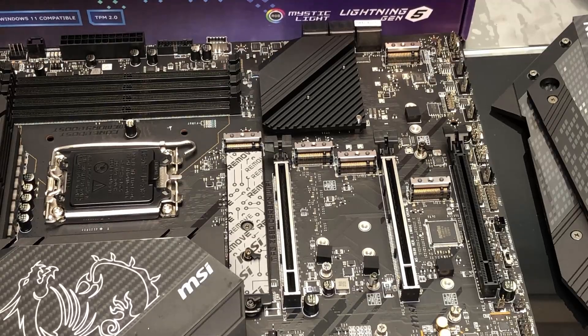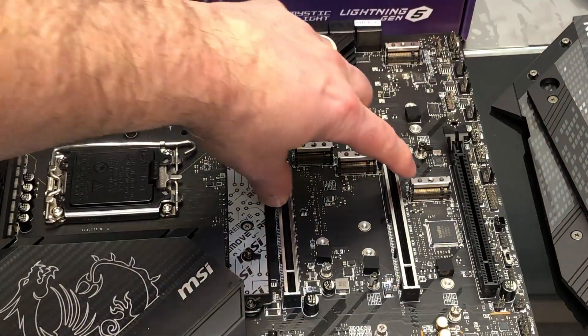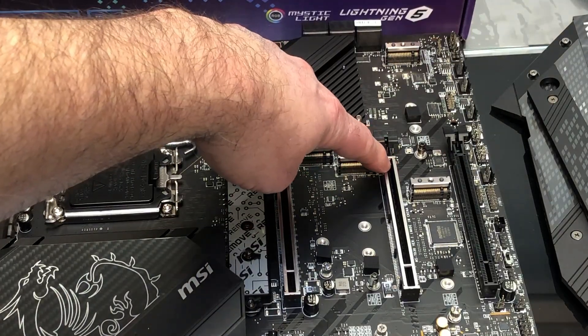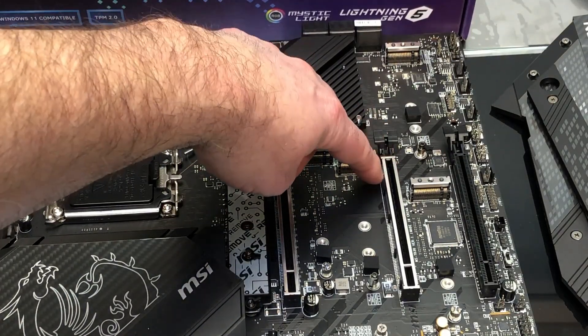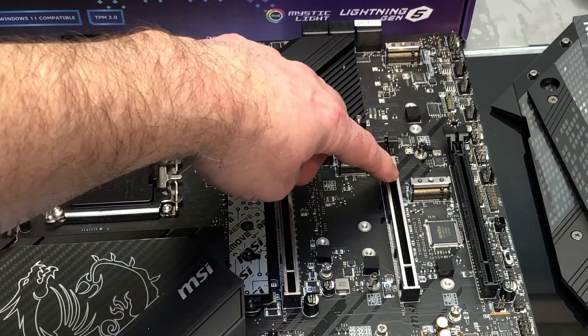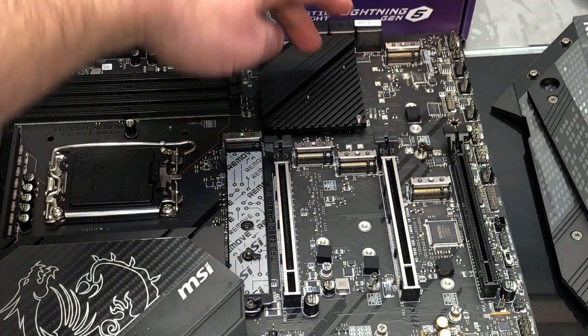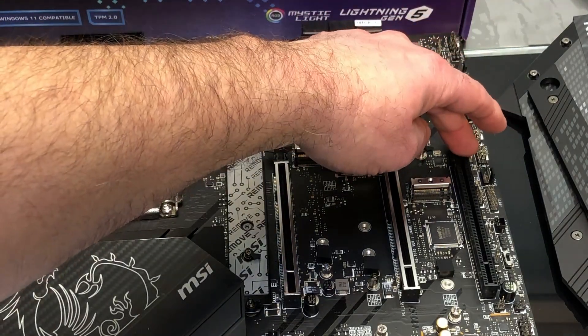The next exciting feature: the PCIe slots. We have three of them. The first two slots are supported through the CPU and are PCIe 5.0 — absolutely screaming fast. The third slot is supported through the chipset and is PCIe 3.0.